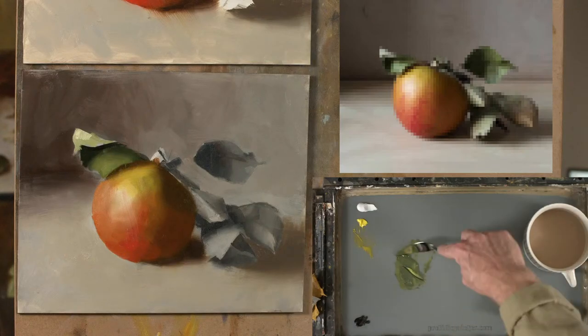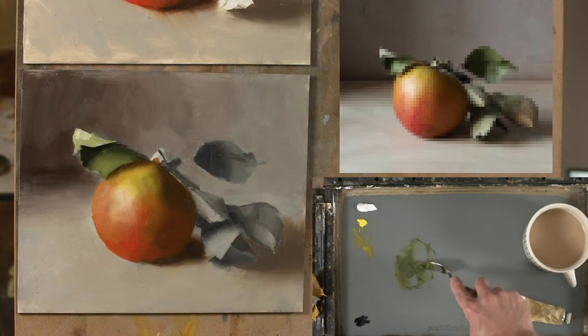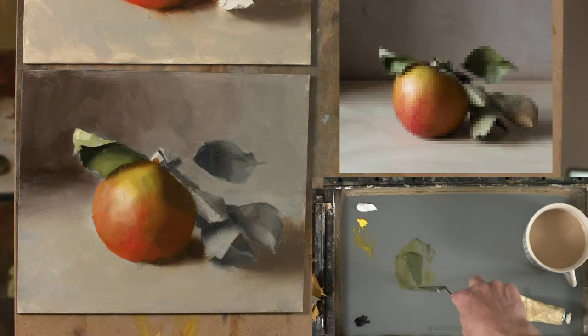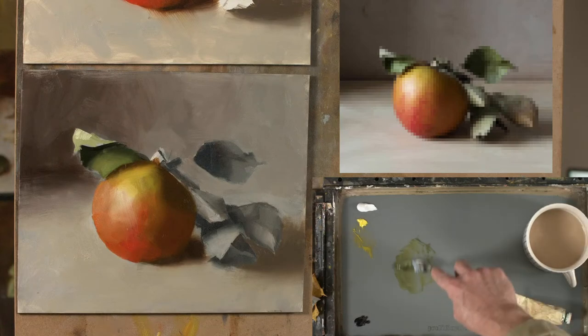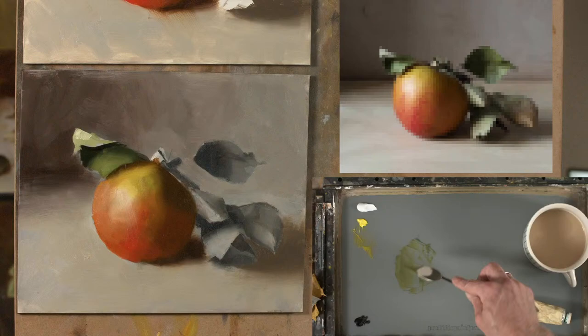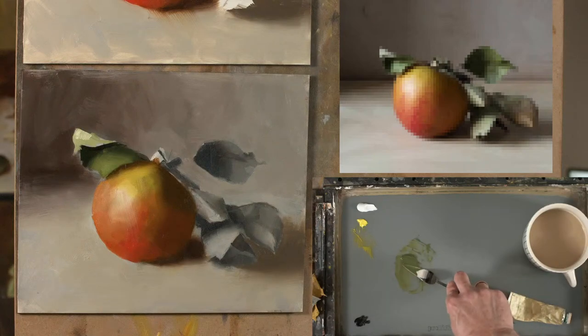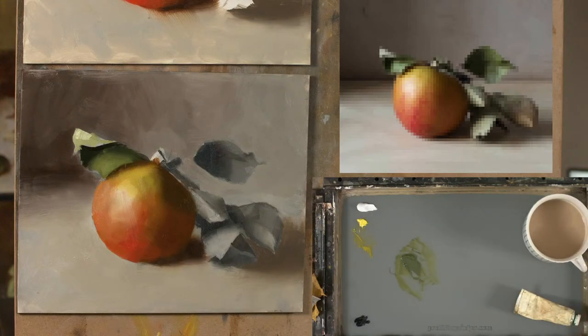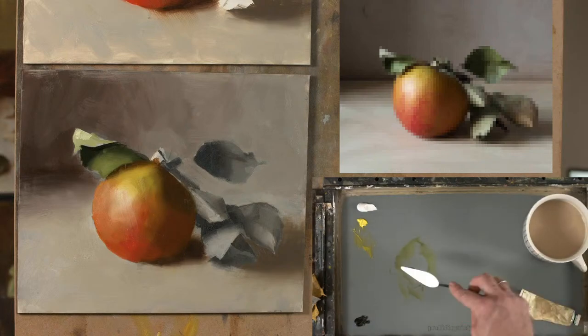The chroma isn't too high — it's tending slightly towards yellow. People talk about mixing greens and they'll get all their yellows and blues out: cobalt blue, ultramarine blue, maybe a lemon yellow and a cadmium yellow. But I want to show you a slightly different approach. In order to paint realistically, we want to be able to control the value, the hue, and the chroma.